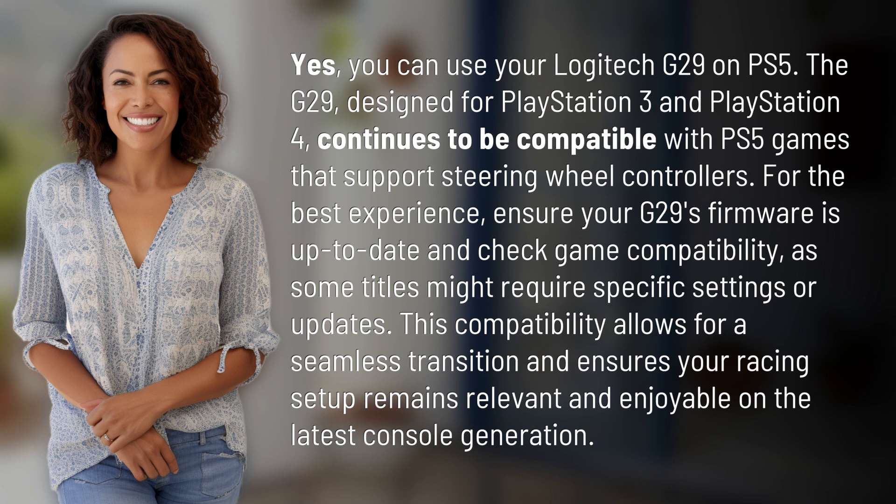This compatibility allows for a seamless transition and ensures your racing setup remains relevant and enjoyable on the latest console generation.